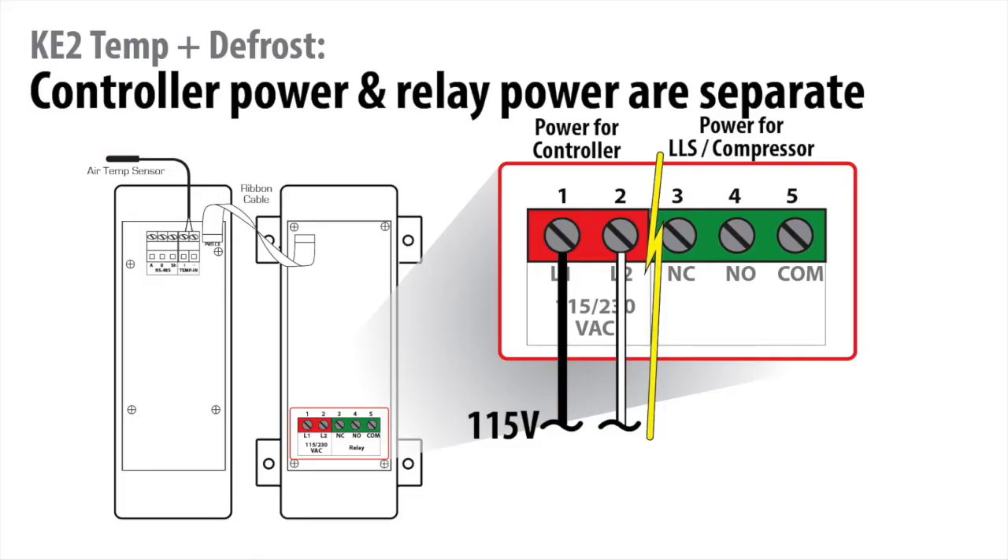As you can see in the diagram, the controller power is separated from the relay power. This design was selected by our refrigeration engineers to allow you to power the controller with one voltage and the relay to control a different voltage.